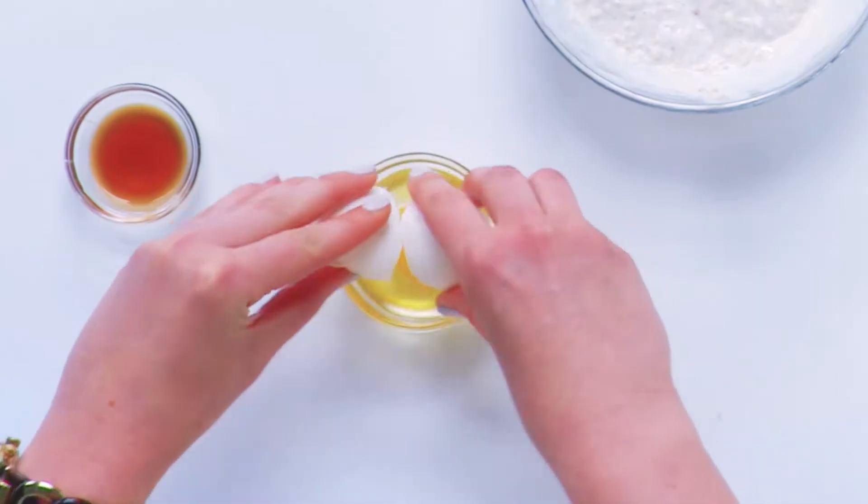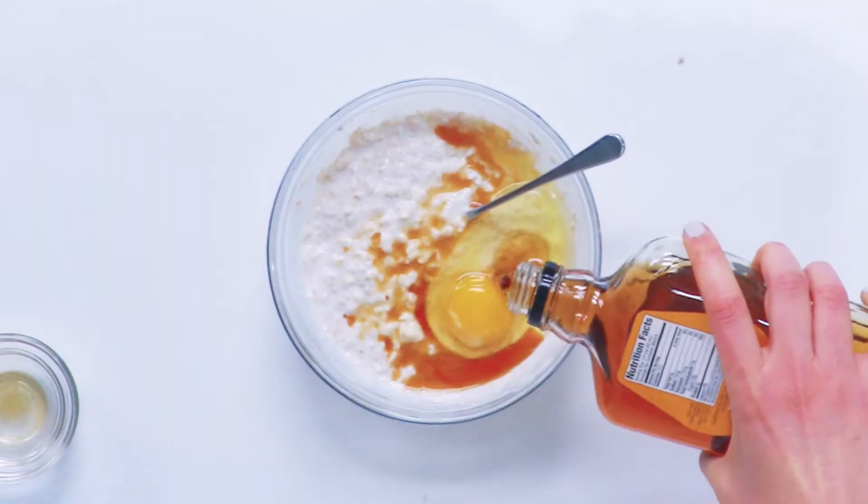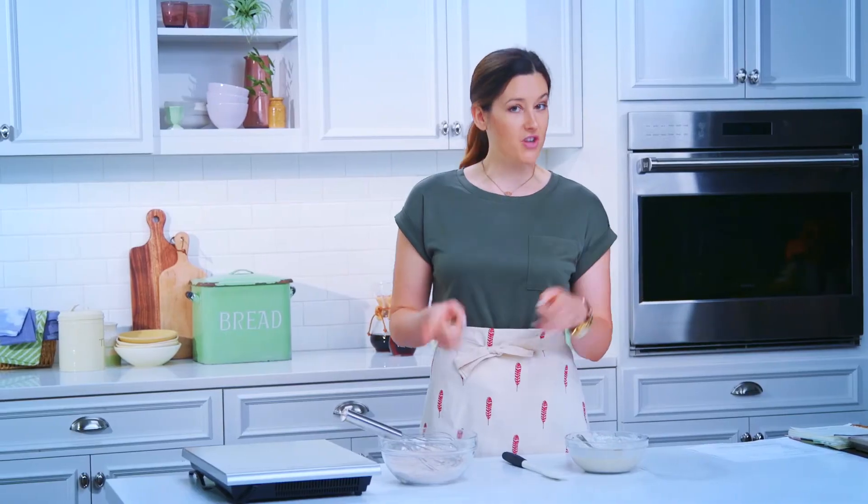We're gonna add the rest of our wet ingredients: one egg, a little bit of vanilla extract, and a dash of maple syrup. The blueberries are gonna infuse our pancakes with a lot of natural sweetness, but just for a little extra level of sweet flavor. We've got our wet ingredients combined and our dry ingredients — we're gonna go ahead and combine these two and then start making our pancakes.